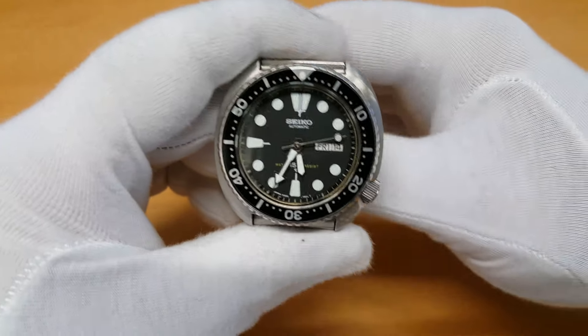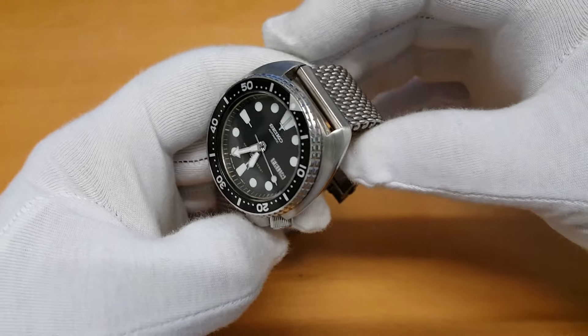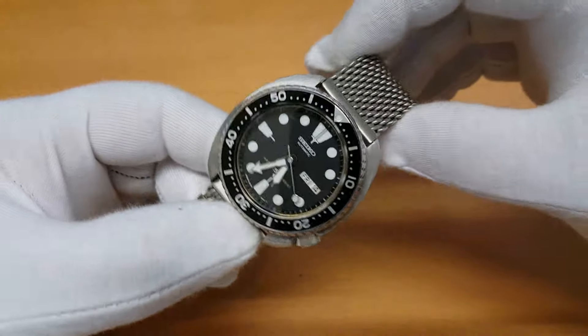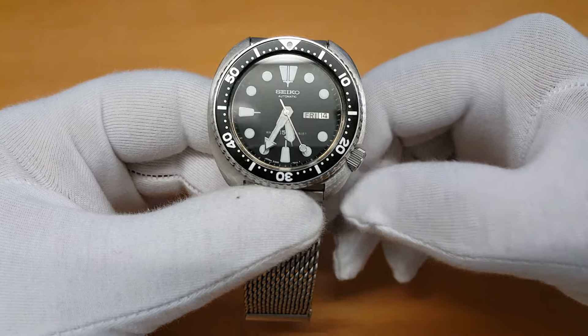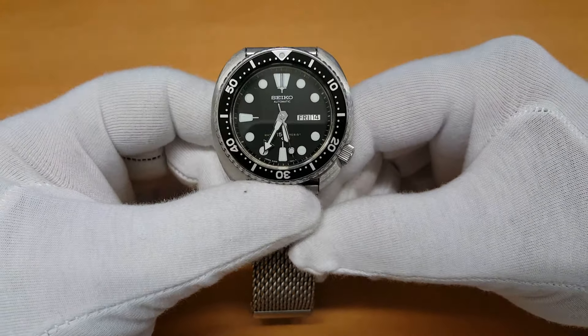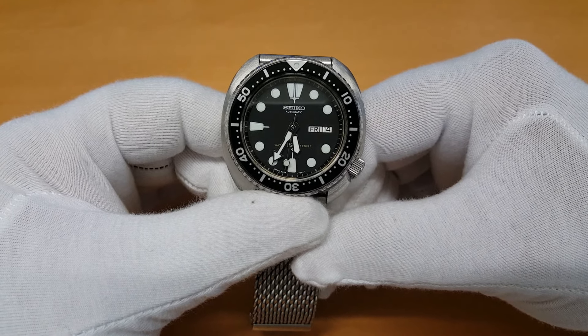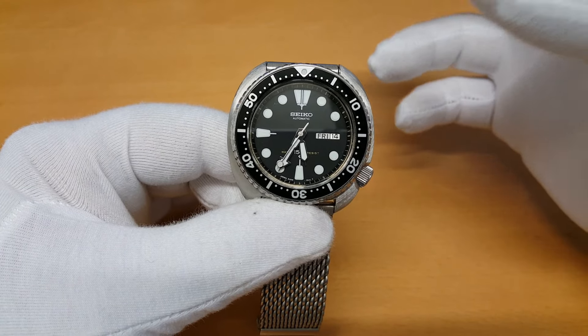Anyway, back to the watch. It's just a very cool watch, and these watches are commanding higher and higher prices every time they're sold. This one I bought from a friend, and I'm not quite sure if it's 100% authentic or original.